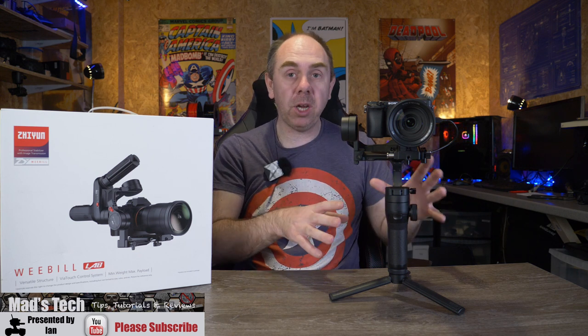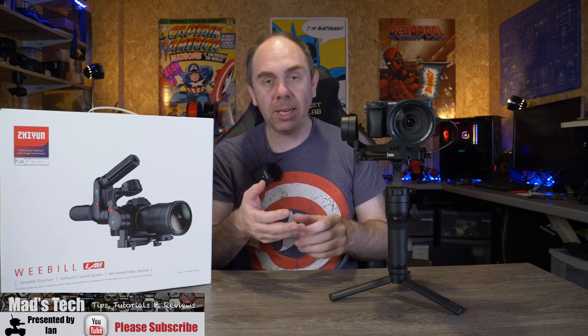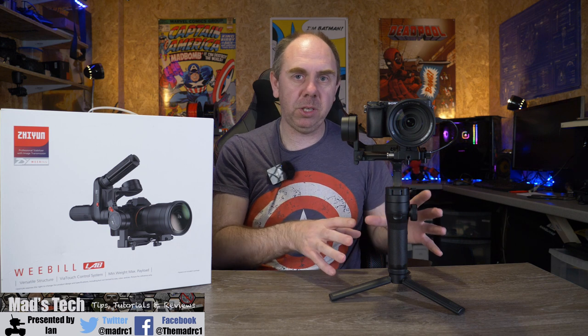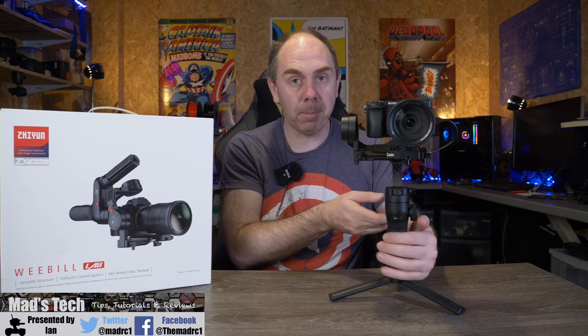Overall it does everything you would expect a gimbal to do. It has most of the smart shots we've come to expect — things like time lapse, motion lapse, and tracking. It doesn't have active track like we've seen on the Ronin SC, but it does have all of the camera-related smart features you'd expect to be able to get some nice shots. There are a few specific things on this gimbal I really like compared to the others that I want to talk about now.